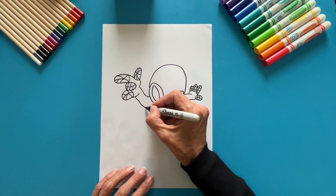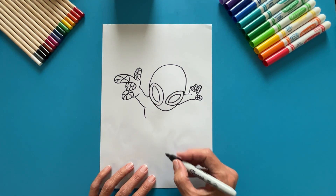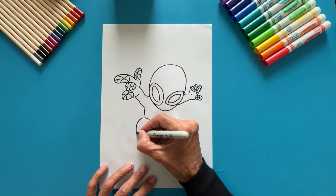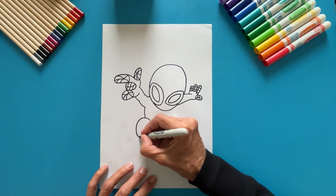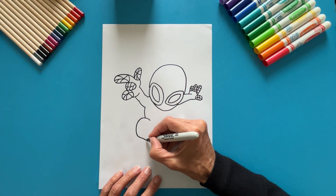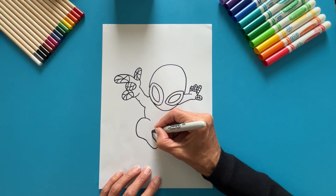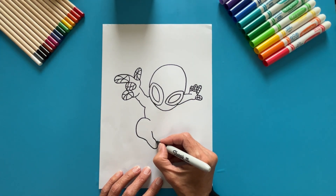Moving to the body, draw a curve downwards. Time for the leg. Draw a curve to the side, make a turn, and continue downwards. Now to the side. Add the foot with a complete turn and go up. Make the shoe with a curved line.